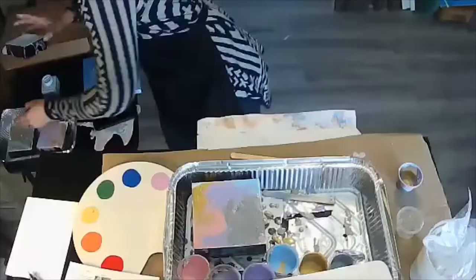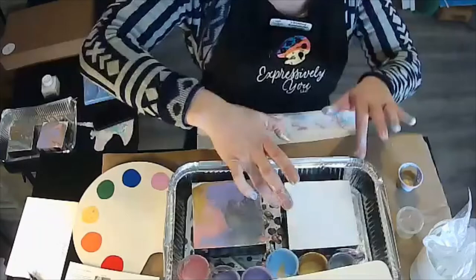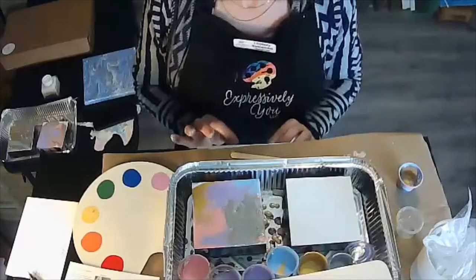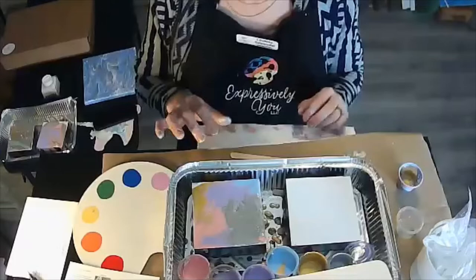So lastly, I'm going to demonstrate the puddle pour. We have done a clean pour — which is just about linear lines. We've done a dirty pour — which is very marbleized and all mixed. Then third was the flip cup pour. And last is the puddle pour — all the names are very illustrative of the technique.